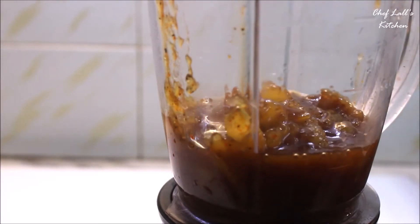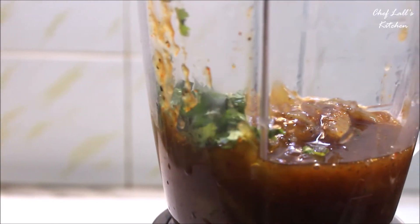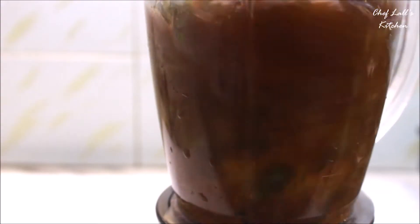To make Aam Panna, add just about 2-3 tablespoons of this mixture into a glass, then add ice and water.